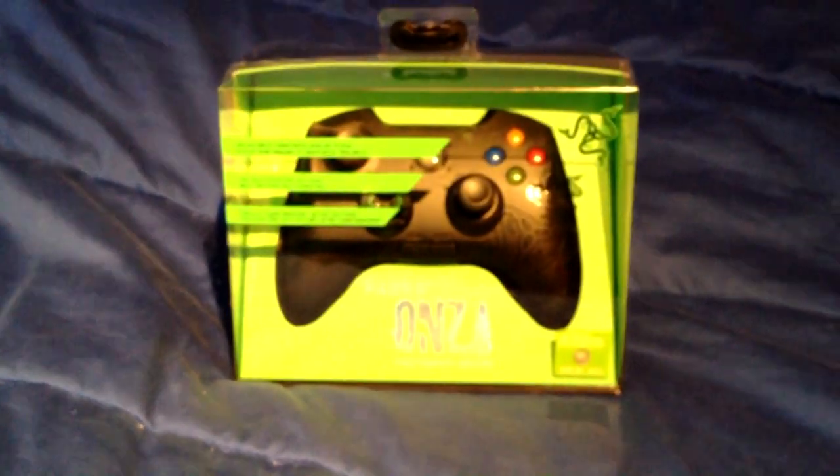What is up guys, it's Bouncin' and today I've got something really special for you guys. It is a brand new Razer Onza controller.